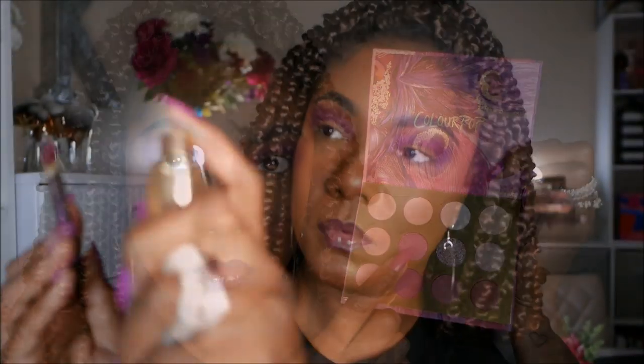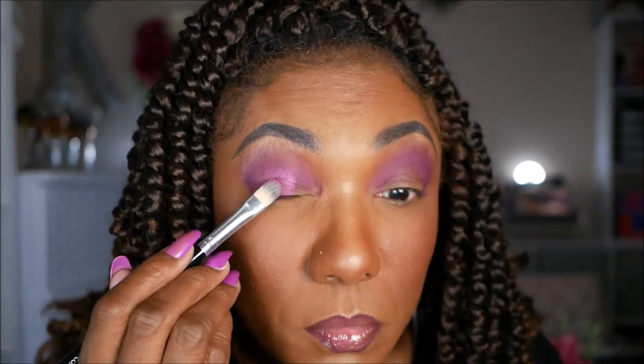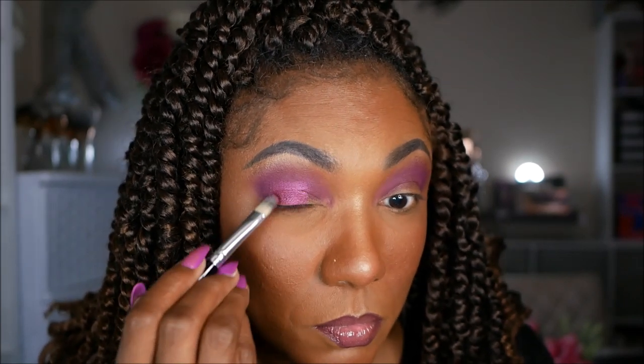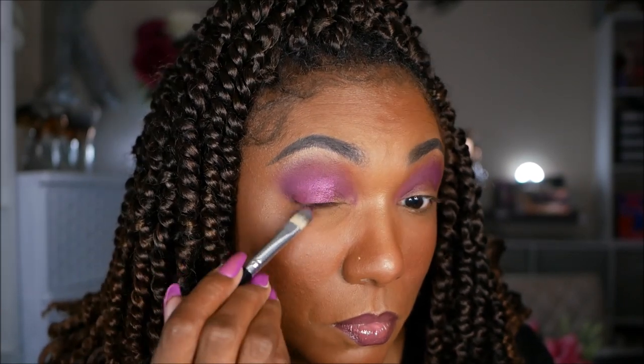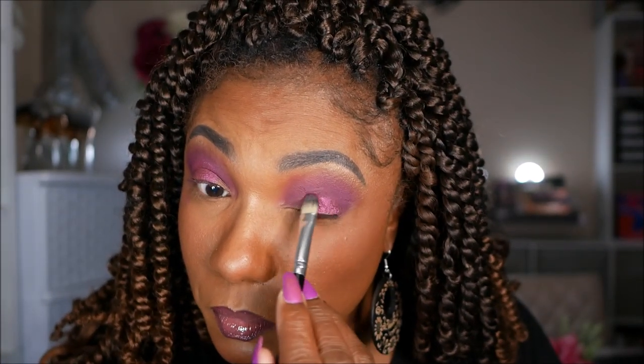Next, I'm going into this metallic shade called Finch. It's a deep magenta — very pretty with these matte colors. It showed up very nicely; I sprayed my brush just a little bit to place this shadow down, and it went on very easily.